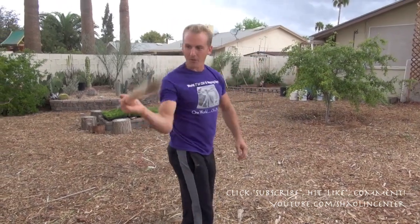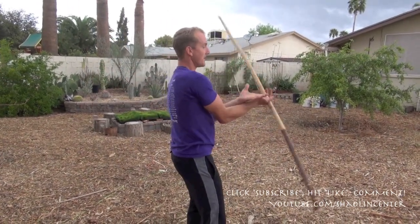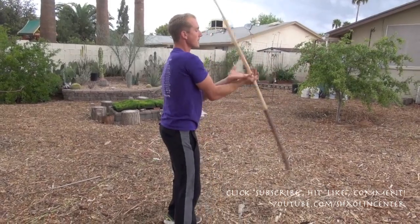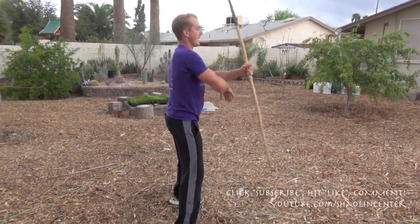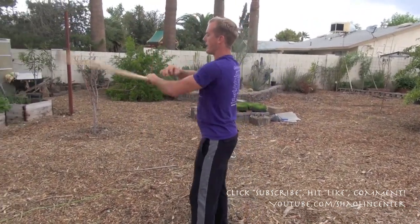We go half three, switch, half two, switch, and back to the front. Then I transition from here the same way I did in the beginning — to the other hand or the other direction of number one. Now the left hand does the five.